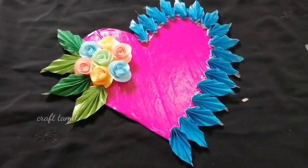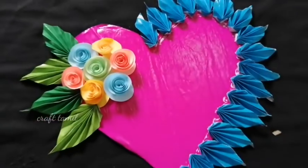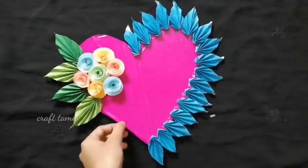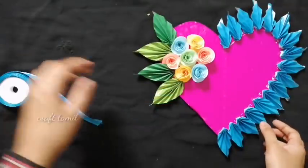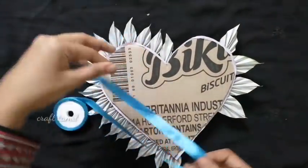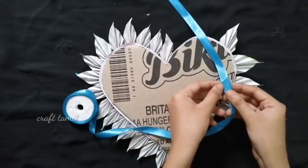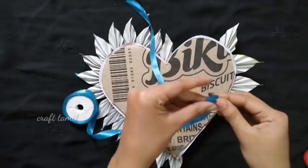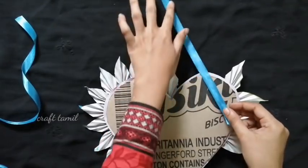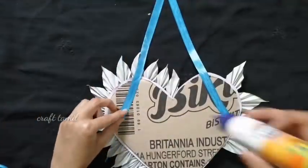Now I will do the decoration on this side — I want to make it simple, with a leaf on the right side. Now I will hang it with a satin ribbon. You can also put a thread on this side with a different color. I will cut the two parts and add the two pieces together.